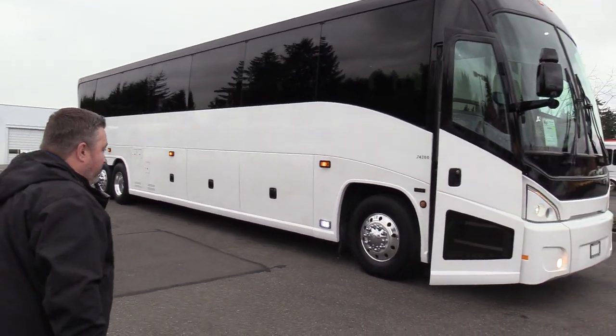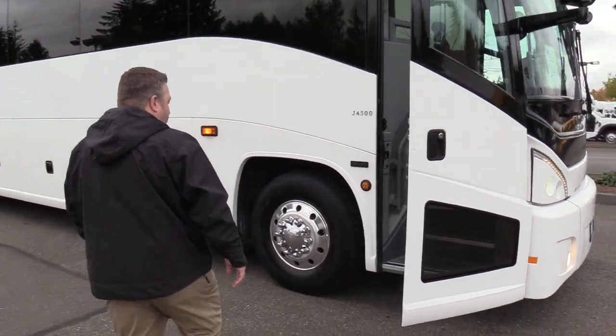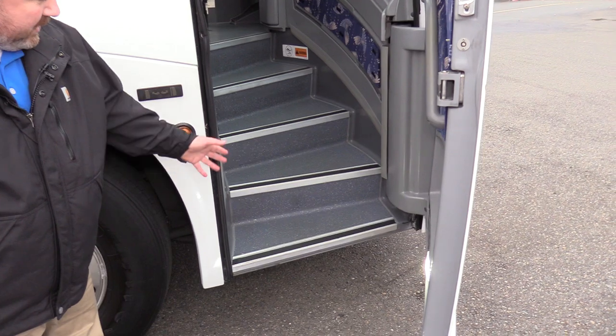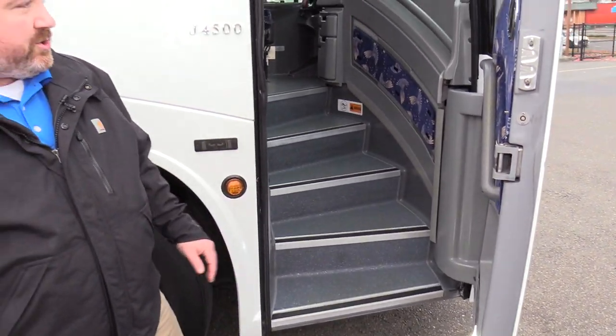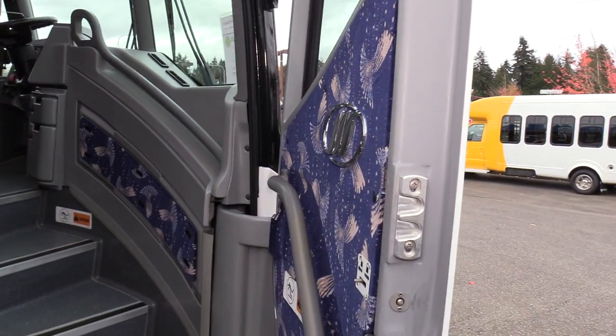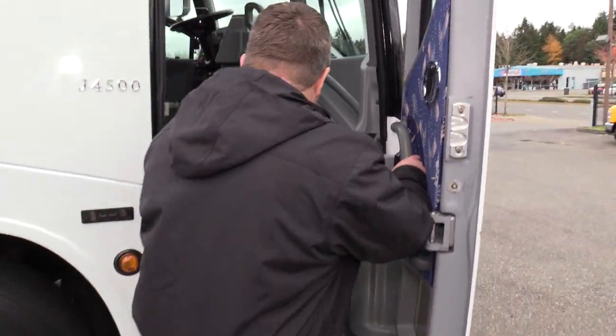So let's have a look inside. Everybody's favorite — we've got the curved staircase. Nice looking gray floor. Everything's in really good condition. The material here is all in good shape, so the entryway looks really good.